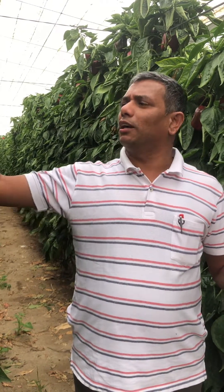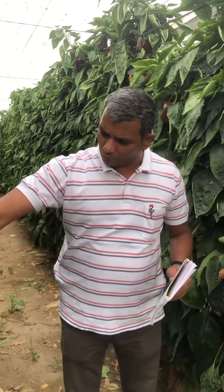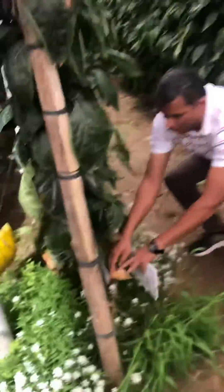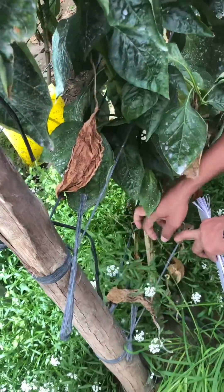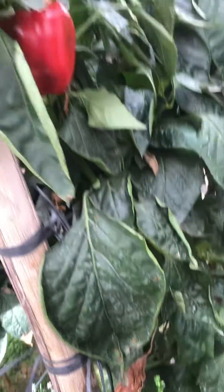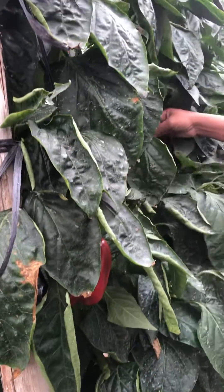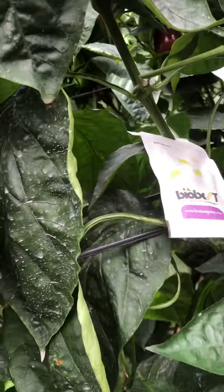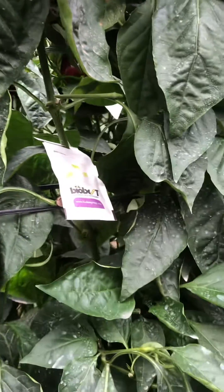Welcome to Almeria. We are in Almeria, Spain, in a sweet pepper greenhouse with a Spanish system of cultivation. The twine is properly set up here, and biological control is used — in Spain, 19 percent of cultivation uses biological control.